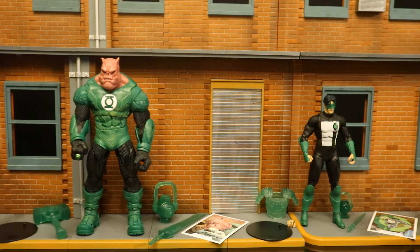In this video we're going to take a look at each of the figures, check out their accessories, height, and articulation, and compare them with a bunch of other Green Lantern figures and action figures from various different companies.